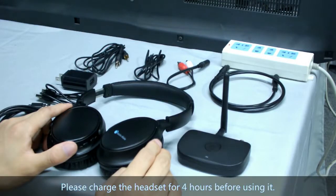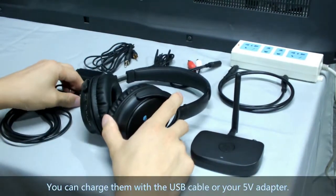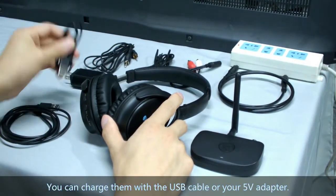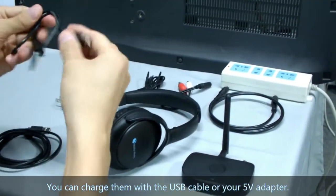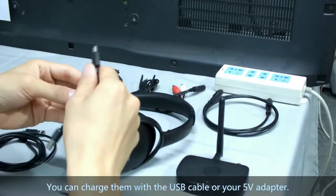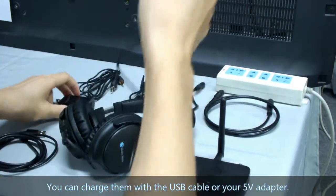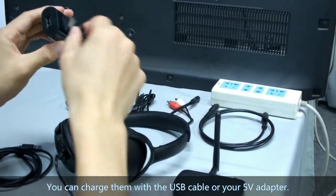Please charge the headset for 4 hours before using it. You can charge it with the USB cable or your 5V power adapter.